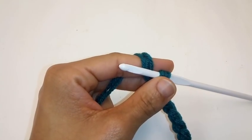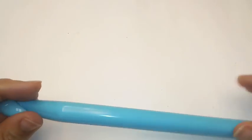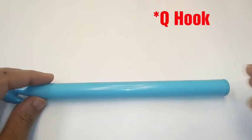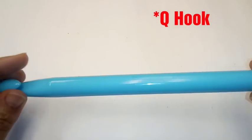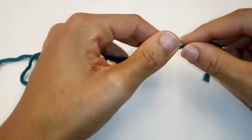Now we'll move on into our cowl tutorial. For this pattern, I am using some worsted weight yarn — Red Heart Super Saver in the color Real Teal. I'm also using a big crochet hook. I believe this is a P. I'll definitely look it up before I'm done and I'll put it somewhere up here — the exact crochet hook size that I'm using.